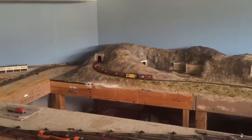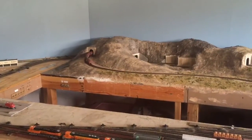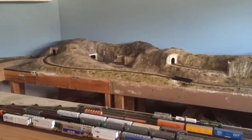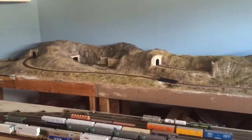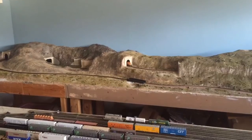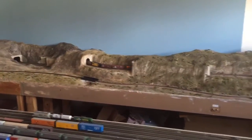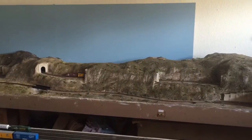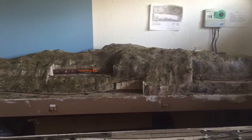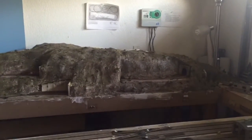This layout originally started very small and it's just kind of grown and grown, with little sections added here and there. For now it works, and eventually I'll probably expand it, or maybe next time I move I'll just start from scratch and do a really nice layout that I can actually map out ahead of time. The train's passing through one of many tunnels. Scenery is kind of done for the most part, with a little more detail here and there. I think I need to add a lot more trees still.